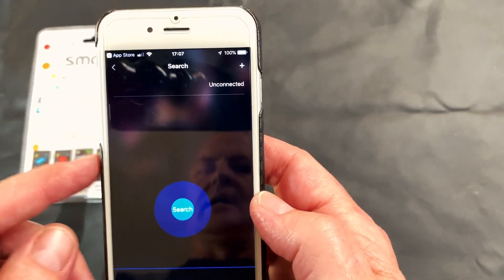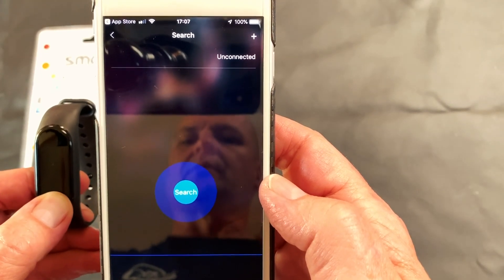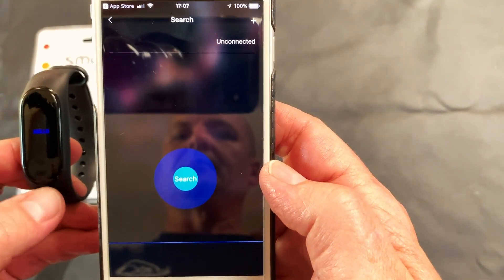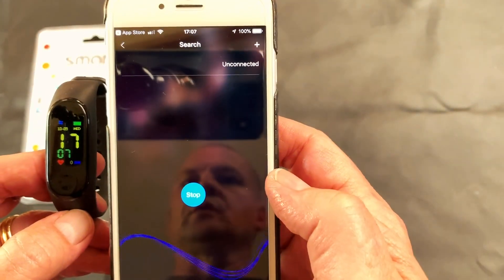That's the icon there. It will then tell you that you need to turn on your unit, which is at the moment off. Once you hold down the button it will come on and you can then search on your smartphone.